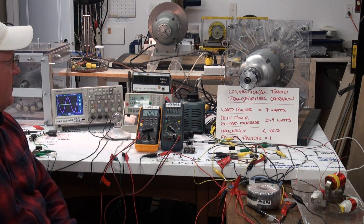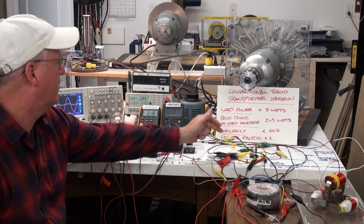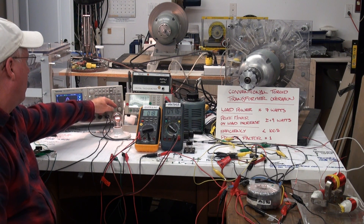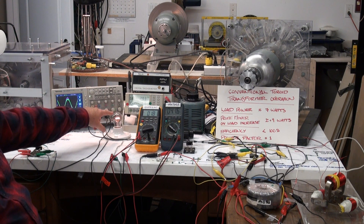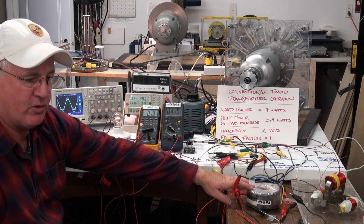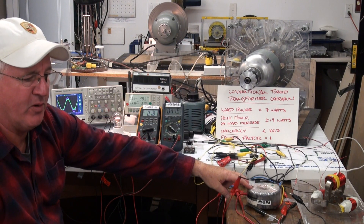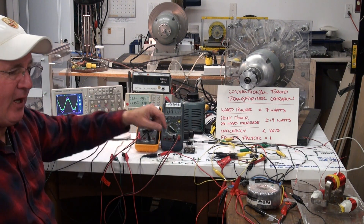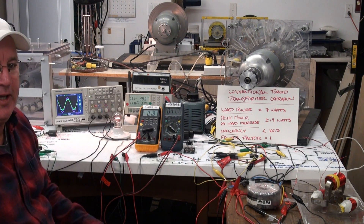Back to rotational equilibrium at 183 watts. The load power factor of one is being transferred back to the primary of the conventional toroid transformer. The generator is delivering real power to the transformer, and the transformer is delivering real power to the load.